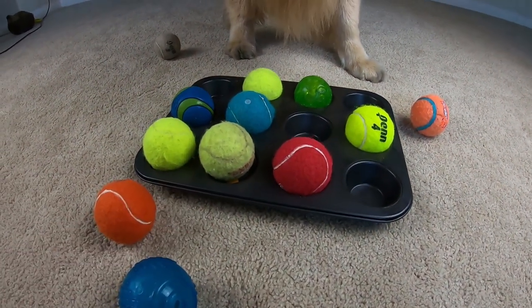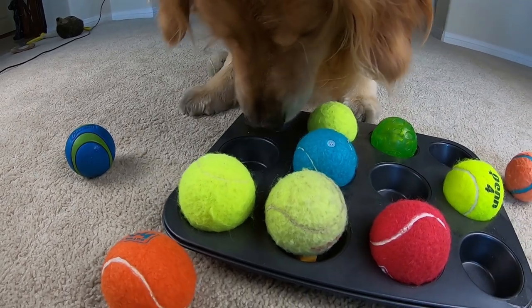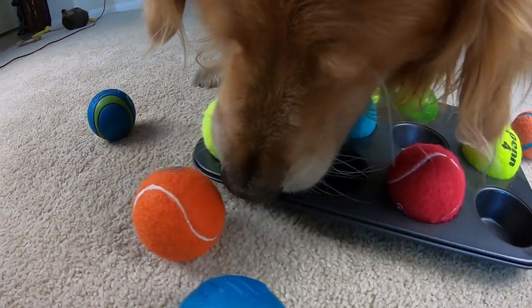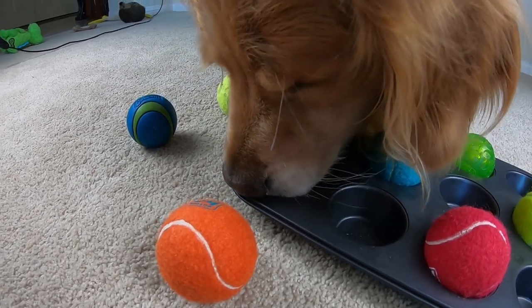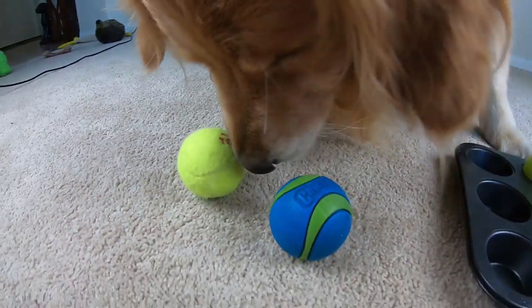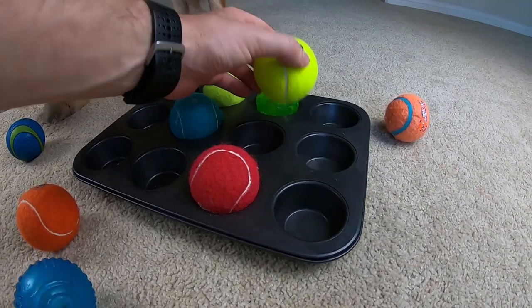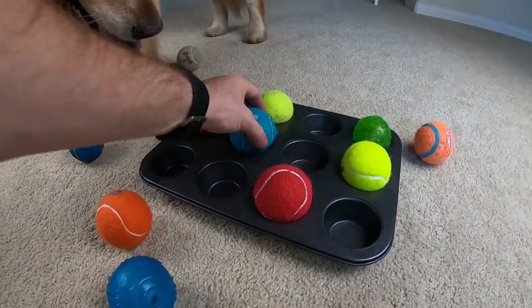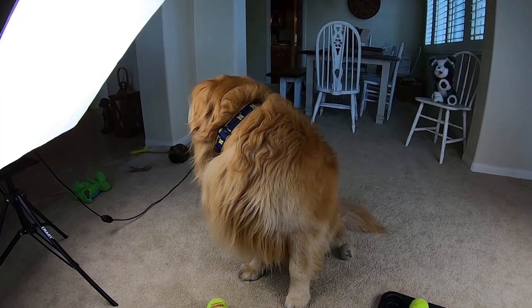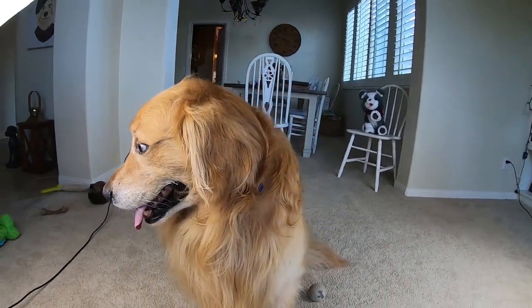There's still some left, there's still some left — you gotta get them all. Sit, Oshie, sit. Good job bud. No catching, well... that challenge was too easy for you, huh Oshie? It was too easy for you, huh?